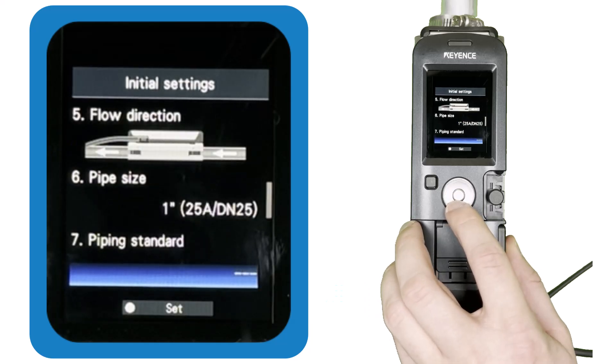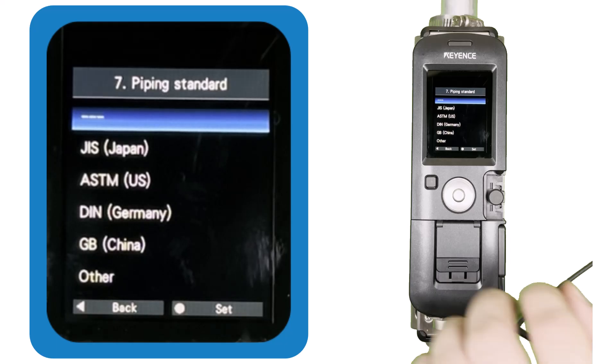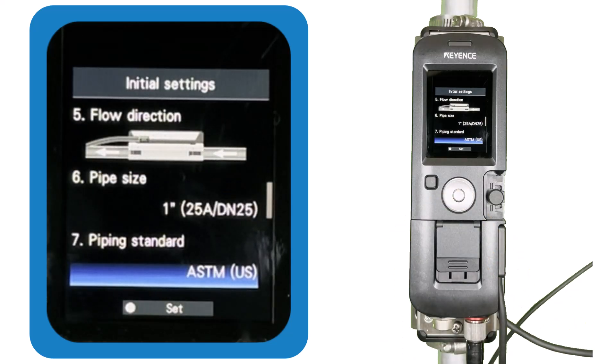You'll then see options for piping standards your pipes could be made to. If you're certain which applies, choose the correct standard, as this informs the FDG of the accurate wall thickness and outer diameter — important for stable and accurate detection. If unsure, go ahead and choose ASTM US for now; later in this video, we'll cover how to input the exact OD and thickness of the pipe manually.